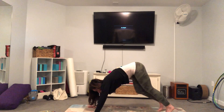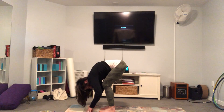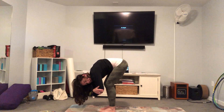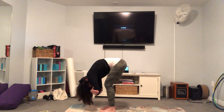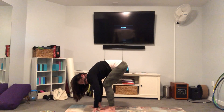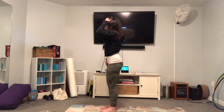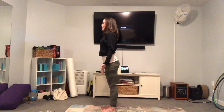Then slowly walk your feet to the top of the mat. Soft bend in your knees, let your chest rest on your thighs, grab opposite elbows, and just sway side to side, letting the head go as you hang here in ragdoll pose. Then release the hands, press down hard to the floor with your feet, really root down through your feet and slowly rise all the way up to mountain pose. I'm strong in mountain pose, my shoulders are down and back, my palms are facing forward.